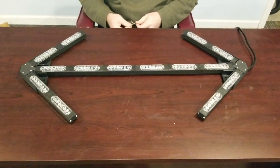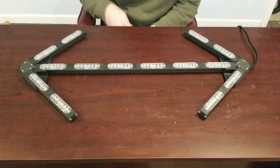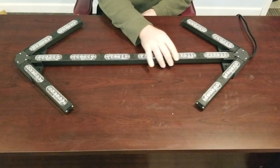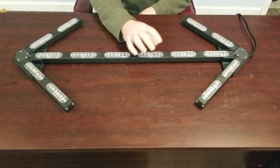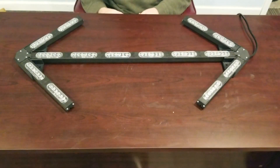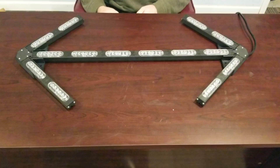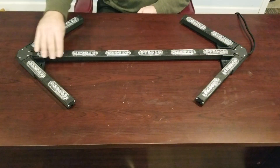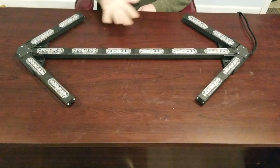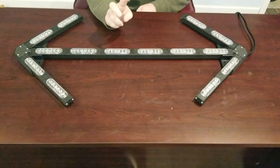Thanks for visiting LED Outfitters. I have a new product to show you — it's part of our flex series warning bars. This is our six module arrow stick, featuring our flex six modules. What's amazing about this light bar is that it has warning patterns for the center modules as well as a traffic advisor pattern where it lights up the side modules as well.